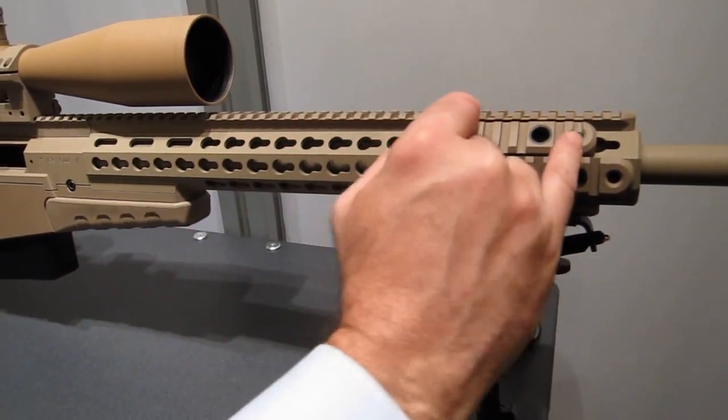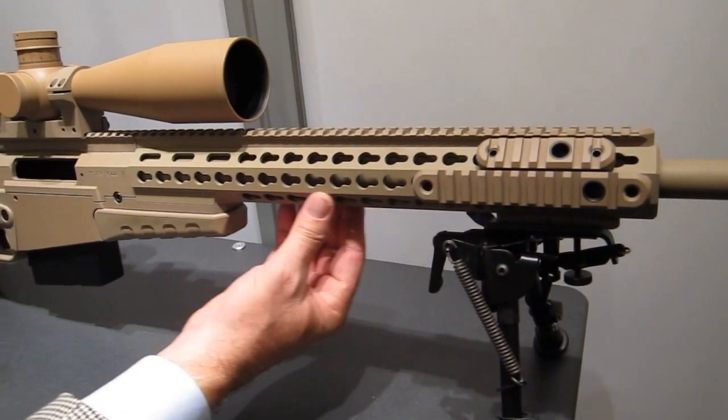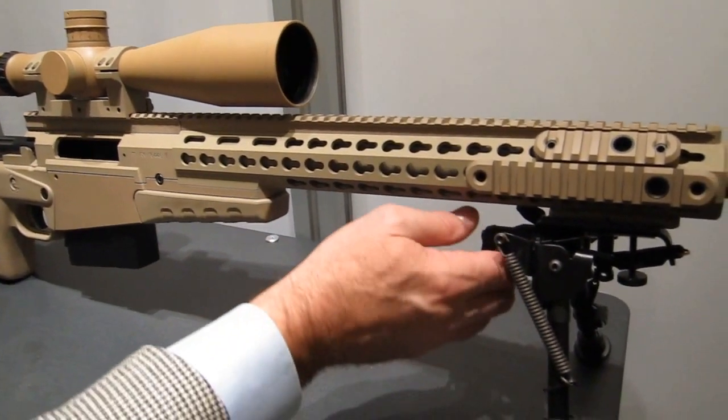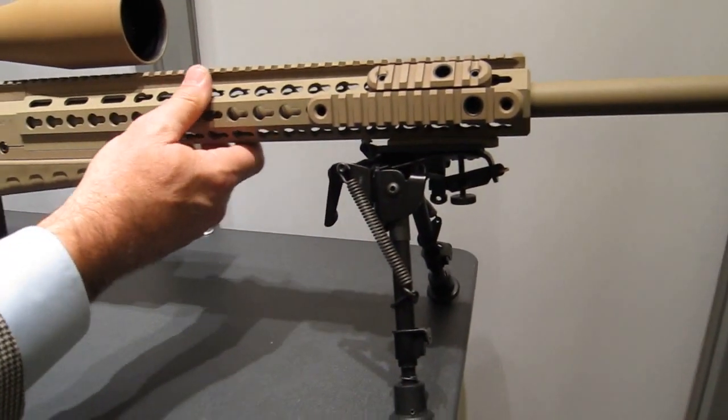We've got the key lock system — removable and positional — you can position your Picatinny rail. This particular model has a Harris bipod on here.